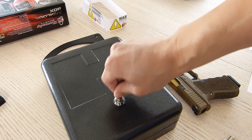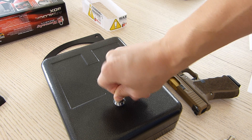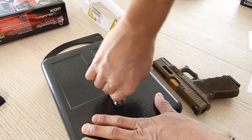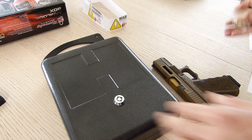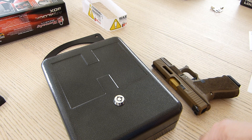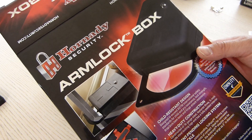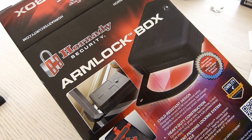I'm curious to see if the keys from the Tri-Point Lock Box will open this one. The key goes in but no movement — good. Just wanted to make sure a different set of keys from a different safe wouldn't open another one. Not expected, but worth checking. That does it for this unboxing of the Hornady Arm Lock Box — hope you enjoyed the video.